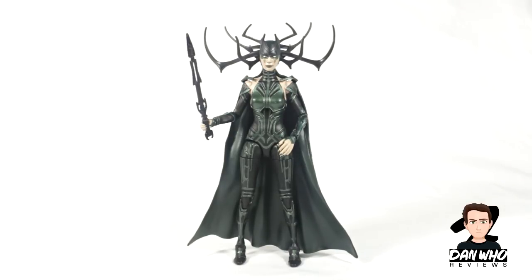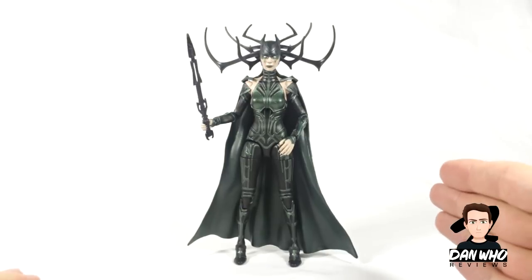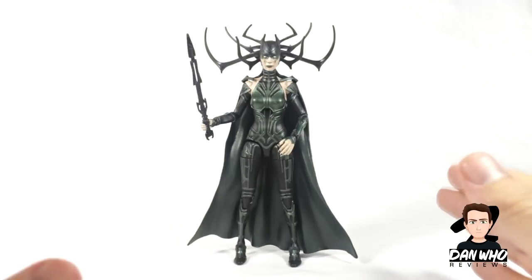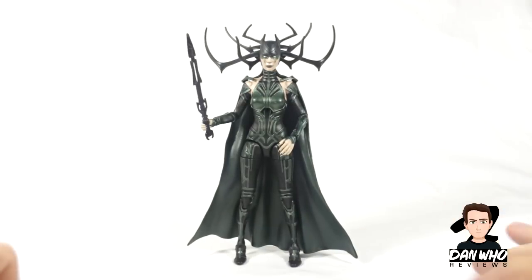Here she is out of the box in all her glory — very impressive figure. First impressions, I really really like it. When you're taking this one out of the box, be very careful. She's packaged in a way that her head crown is displayed properly and protected well, but the back pieces pop out of the head. I thought I broke it and had a mini heart attack, but it's just that Hasbro has packaged it really well. The cape is in a different section, so just be careful taking it out.